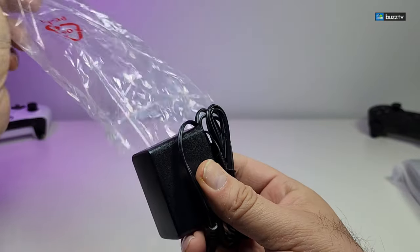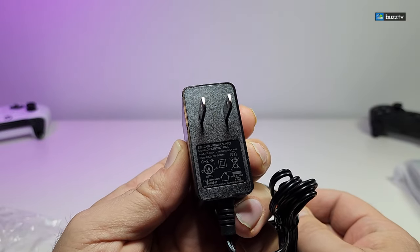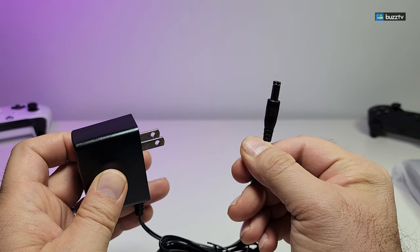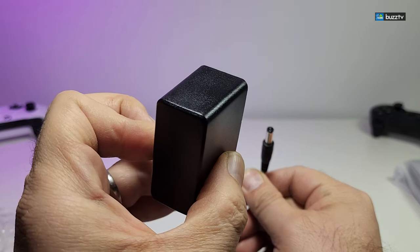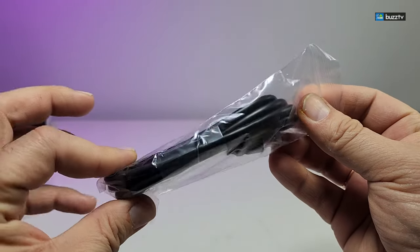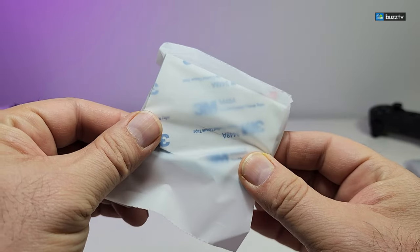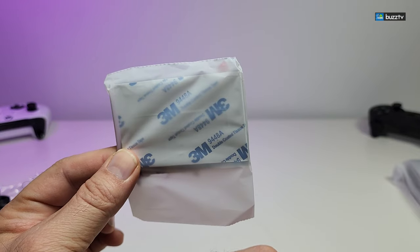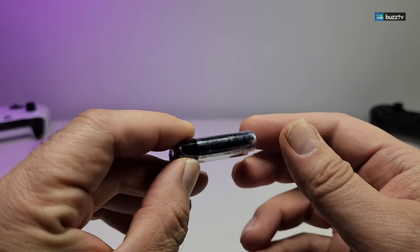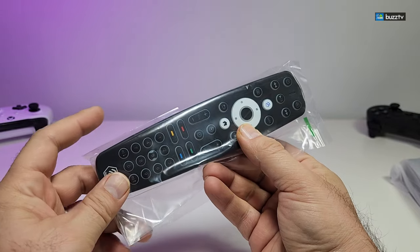It comes with a power adapter inside a little plastic — this is 12 volt 1.5 amps, and this is the part that will connect to the box. It is made for Canada and United States. It does come with an HDMI cable. It also comes with some little cushion and 3M tapes on the back of it, which is created for the hard drive that you're going to put at the bottom of this box. It also comes with two AAA batteries for the remote.